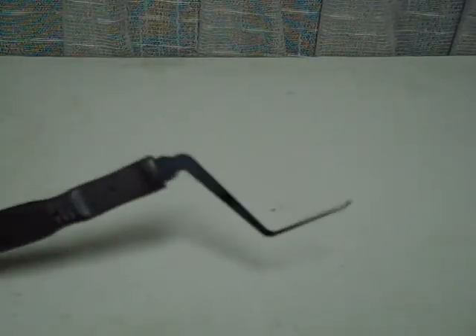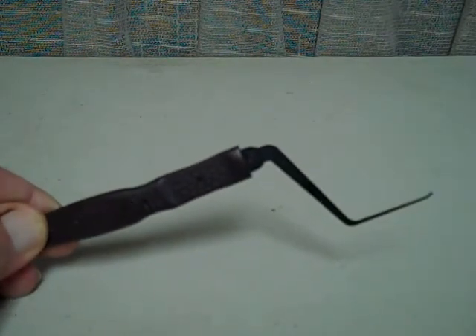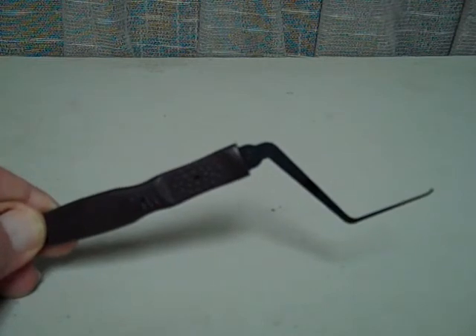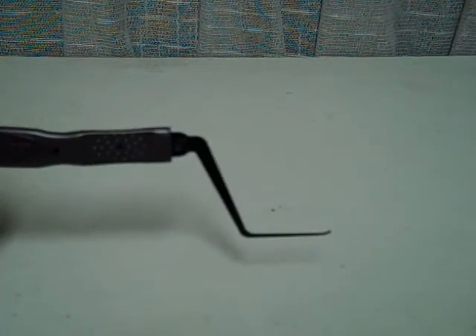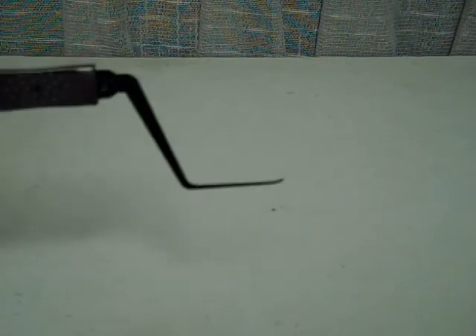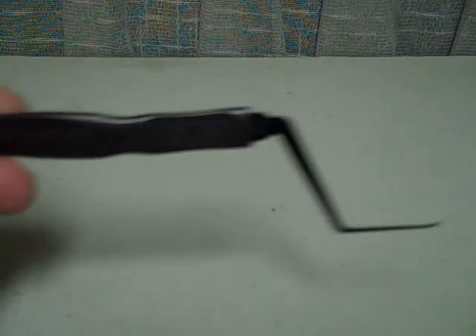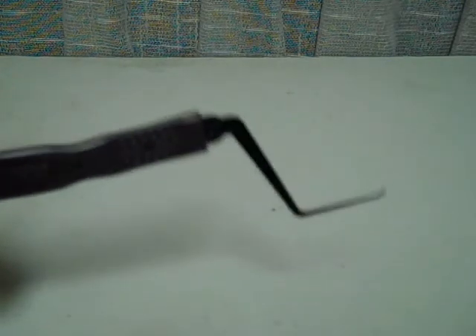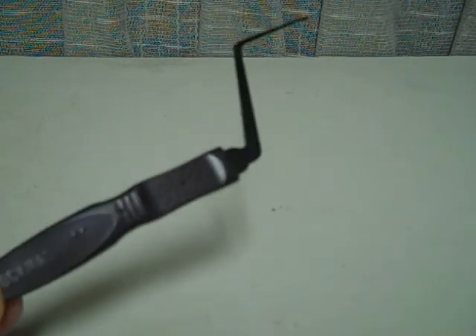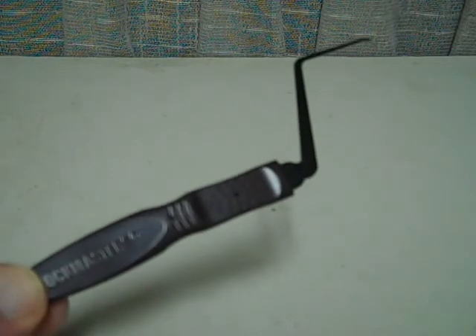Here's a neat little tool from Lock Masters that I found extremely useful when reading wafer locks. This allows you to get into the keyway, lift the wafers up, look down in there, and drop them one by one to read the wafers. This is made by Lock Masters and is available through Lock Masters in their catalog.